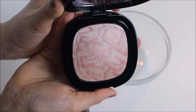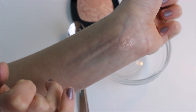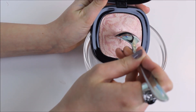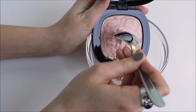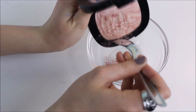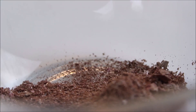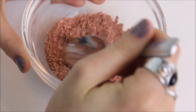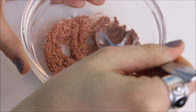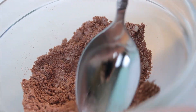I'm beginning with this Wet n Wild highlight in 'I'll Have a Cosmo' — this is $6 for a whole lot of product and pigment, and I'm taking this and scraping it off into a bowl. Make sure to mix everything together so it's fine and there are no chunks, because we don't want to be throwing any chunks into our rose highlighter.